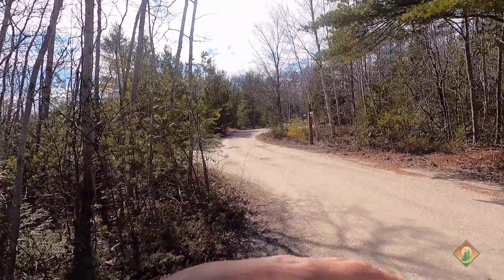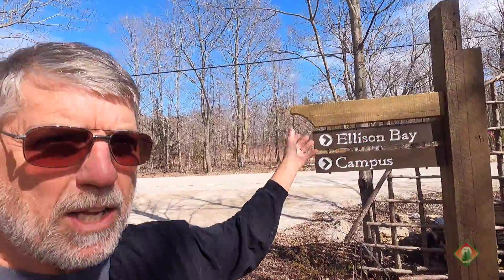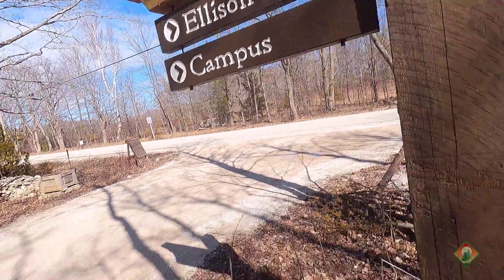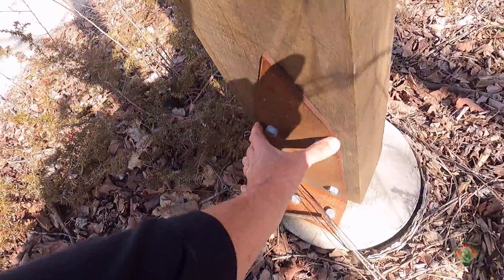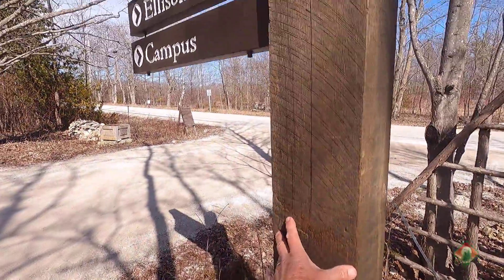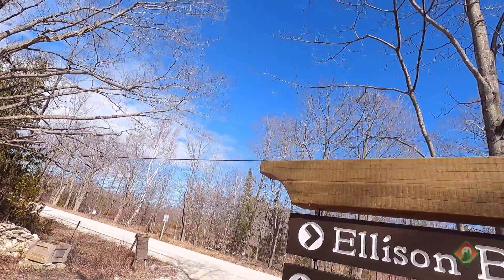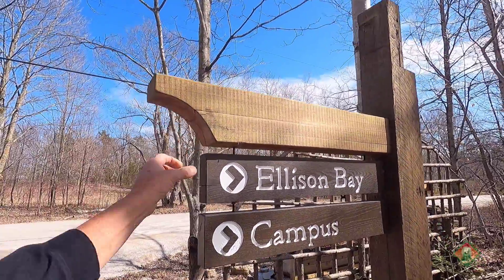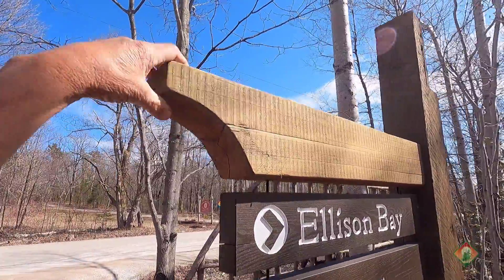Once you come into the grounds, you're going to a gravel road. They have these directional signs that give you an idea of where everything is — Ellison Bay, the campus, etc. What they did was make these signs with very heavy concrete pads. Then in their metal shop, they made up these big, monster — these are six inches across, a quarter inch to three-eighths inch steel that hold that on. And then these are barn beams. A barn was donated to them, all the material from it.